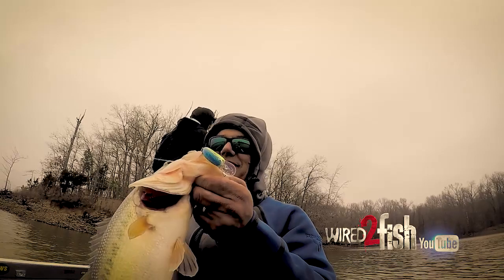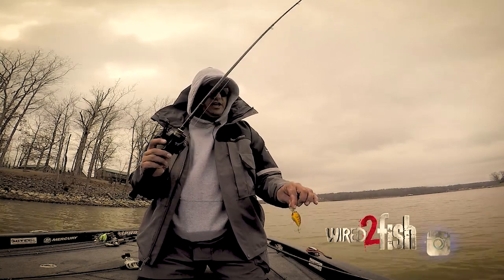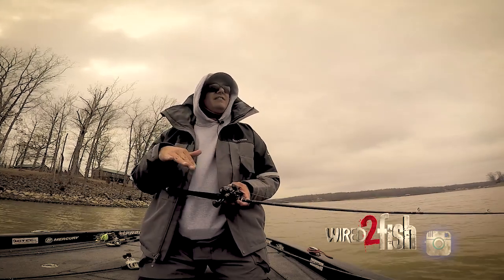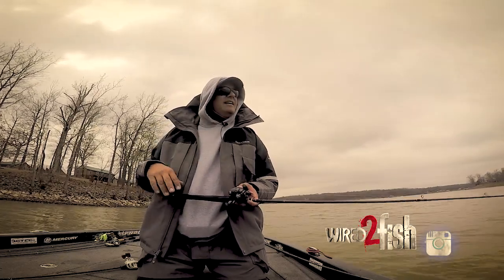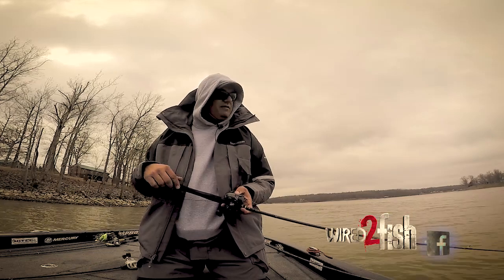I'm using a medium light Daiwa Tatula rod with 12-pound line because there is some cover around — always check, need to retie. But basically I'm just winding it down through the cover, trying to reach those rocks out there in like 7, 8 foot of water. I feel like that's where they're at. Take the crankbait, wind it down, and when I hit one of those rocks, kind of pause and pull it across. That's exactly what happened on that last fish.